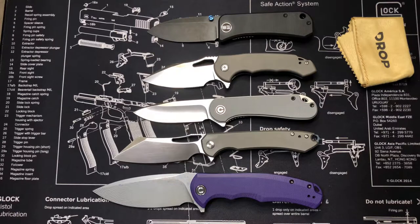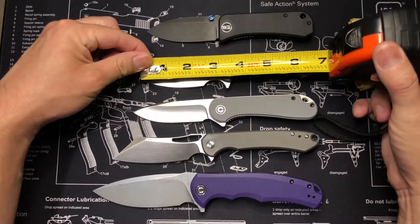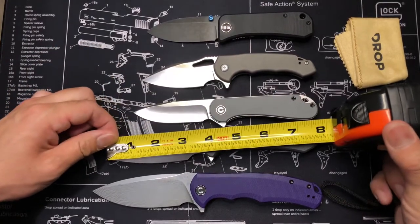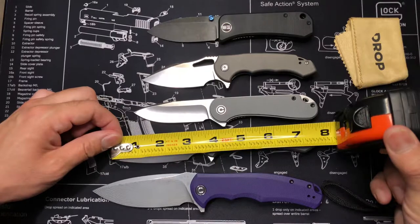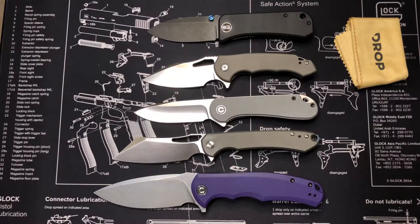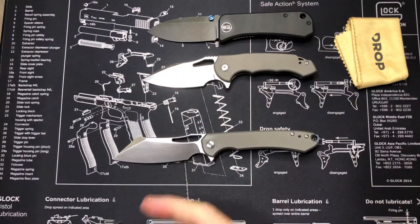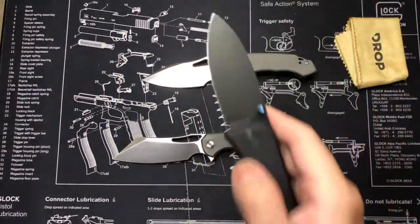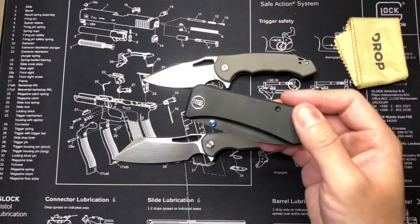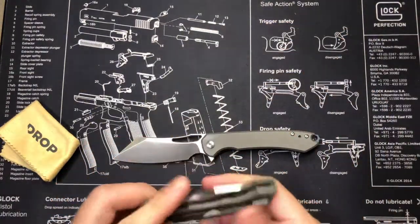Overall very nice. The We Banter is about six and a half inches. The Falcon is a little over six and a half. The Elementum is under seven. The Buck here is a little over seven and a half, close to eight. Then we have the Praxis pushing eight and a half. I love the Banter - it just came back in stock through Blade HQ, though it sold out again. The titanium feels the same to me.